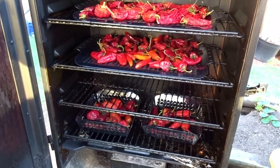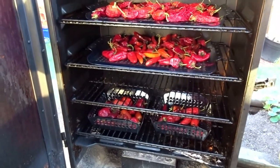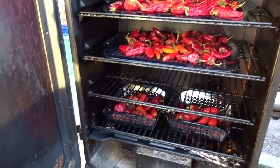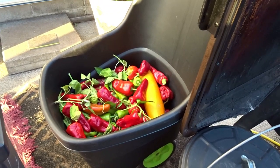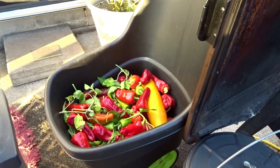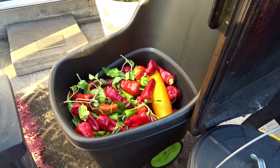The Carolina reapers and the habaneros have a very thin wall, so I'll probably experiment — put some on the smoker and then some straight into the dehydrator. I will bring you back and I know it's going to probably be a part one and part two to this video.